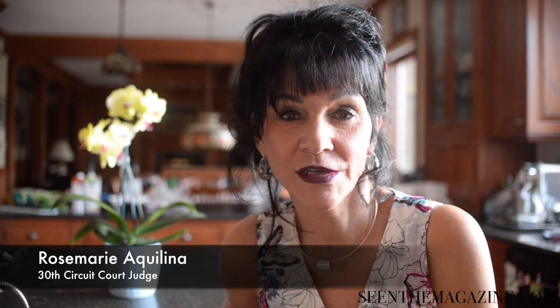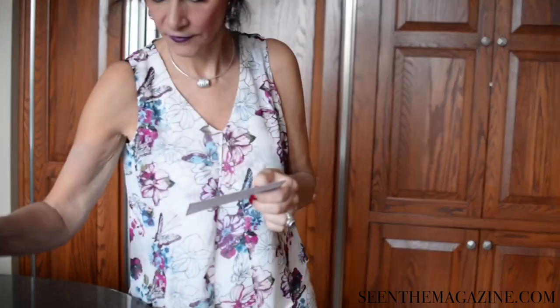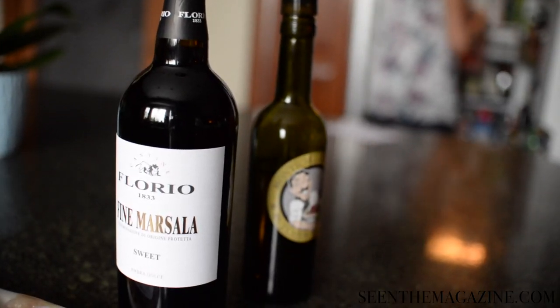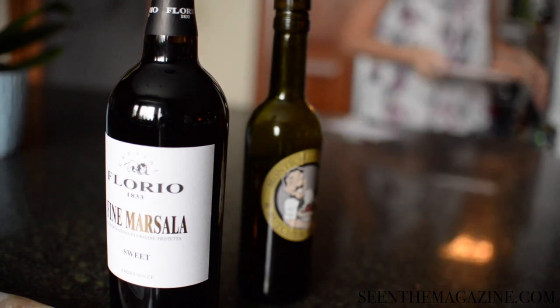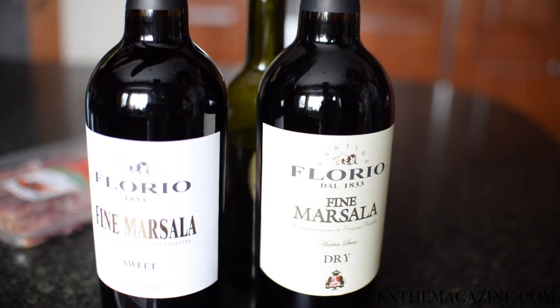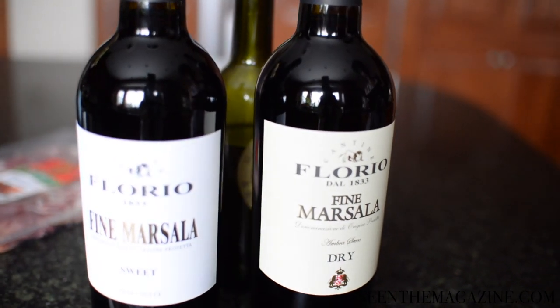Welcome back to Rosemary's Kitchen. I'm Rosemary Aquilina, 30th Circuit Court judge. Wine is a staple in my house — not to drink but to cook with. There's sweet marsala wine that I like to use in chicken marsala, but you can also use dry or other kinds of wines that you prefer.